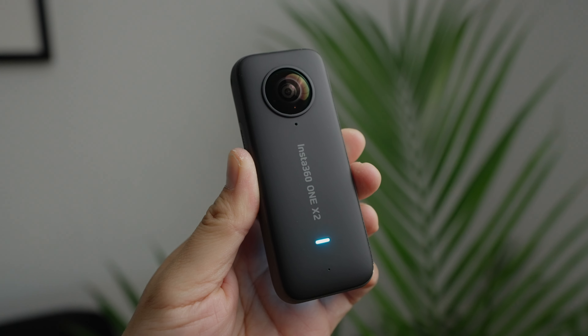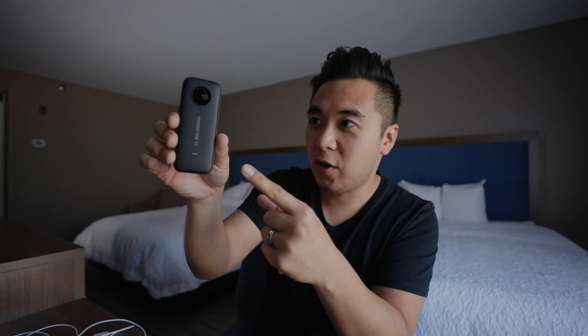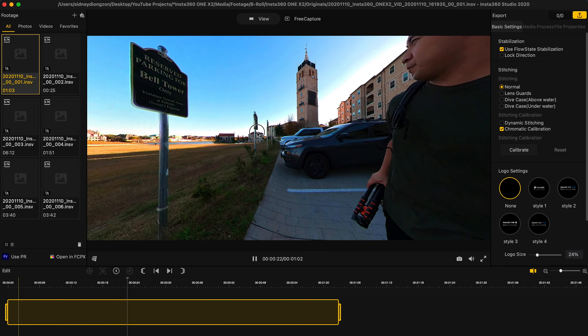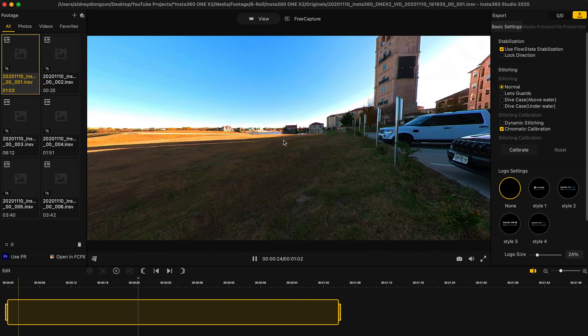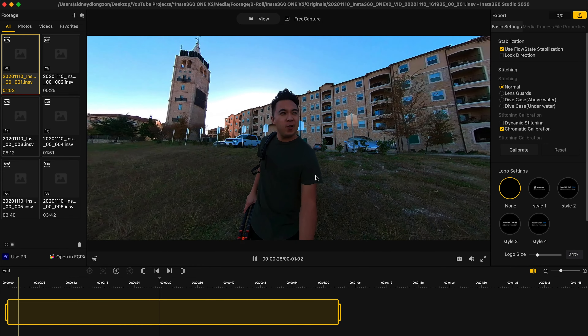I've been playing with the One X2 for a couple weeks now and I freaking love this camera. If you don't have a film crew, if you don't have someone to help film your videos, this is your camera guy or girl. No joke, this is like the perfect B camera because you can change your composition after the fact. You can film one direction and if you're filming something the other way, you can keyframe your composition and move it in any direction you want.